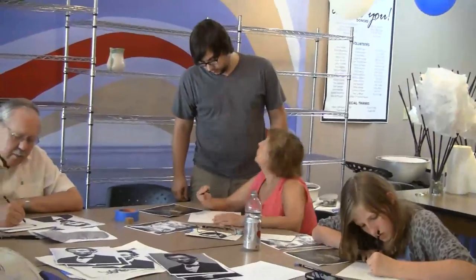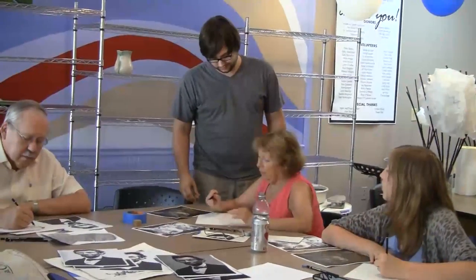I'm always looking for a good class, so we jumped on this. We do a lot of sketching at my house, so hopefully it will improve my drawing ability.